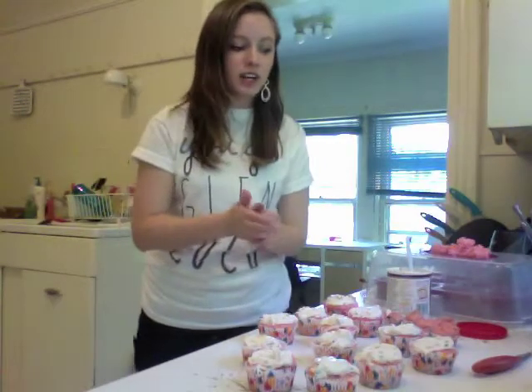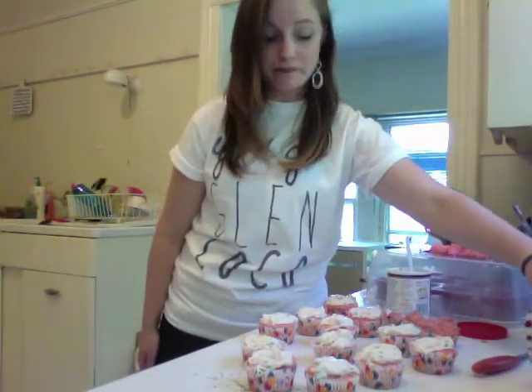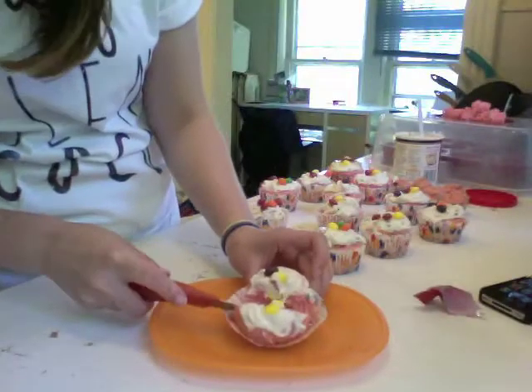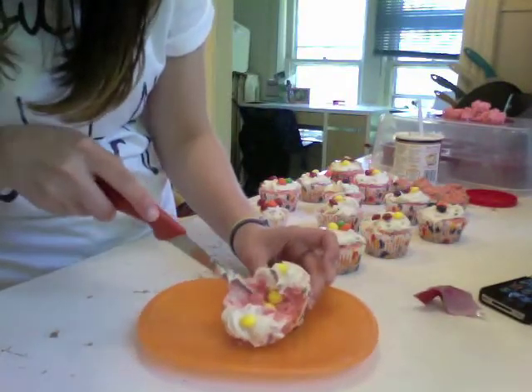So all my cupcakes are frosted, and for fun I'm just going to put some little Skittles on top for garnish. Ta-da! Skittles! Yum! Skittle cupcakes are a success!